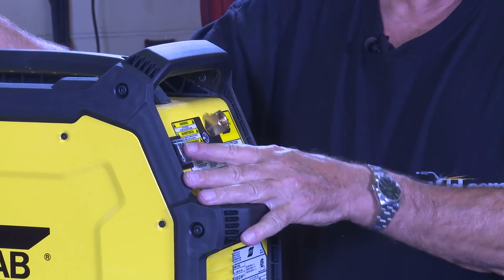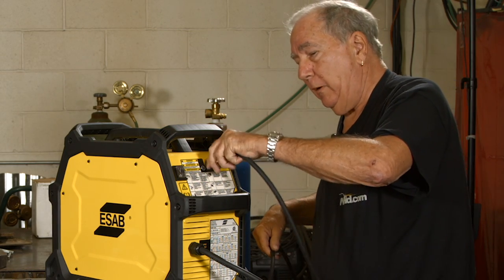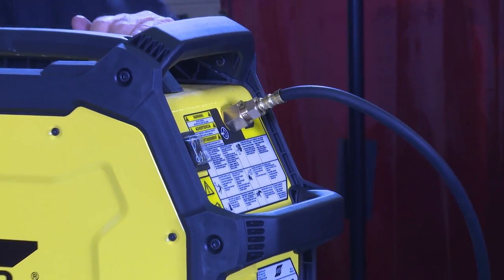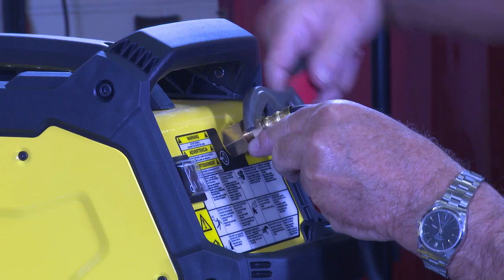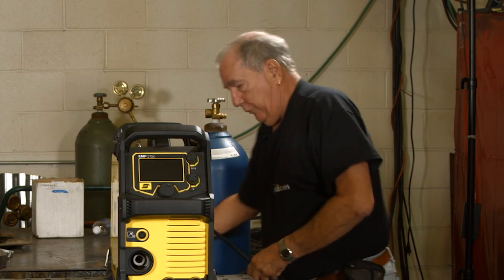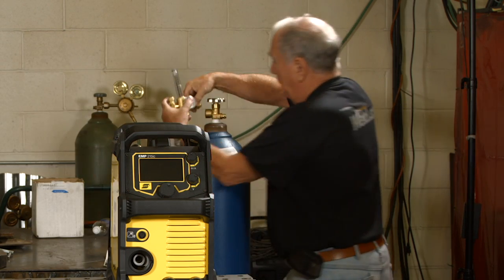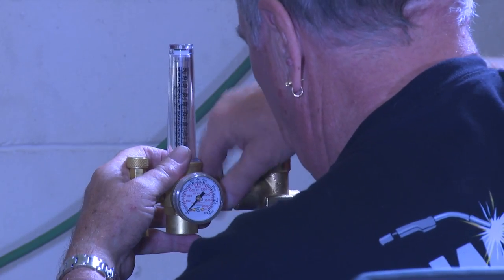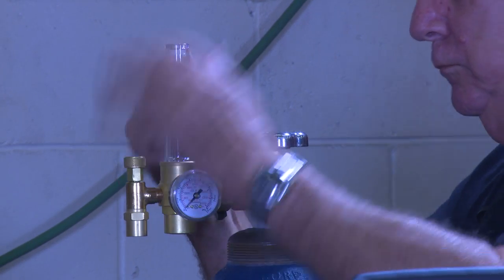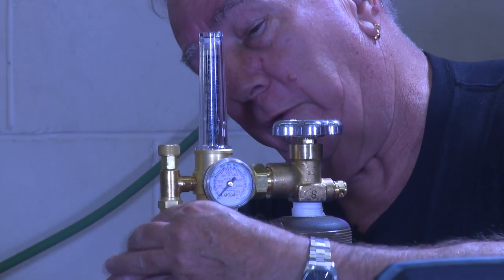This is the back of the machine — this is where the on/off switch is and where you attach the gas. They give you a gas hose, and since we're setting this up for MIG welding, I'm going to connect the gas hose — it just screws right in here, pretty much like all small welders. Then we'll attach the regulator that comes with the machine, which has the floating ball indicator for your flow.